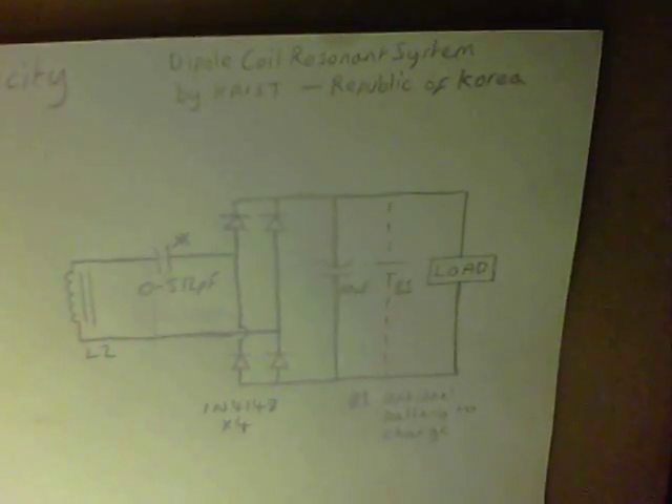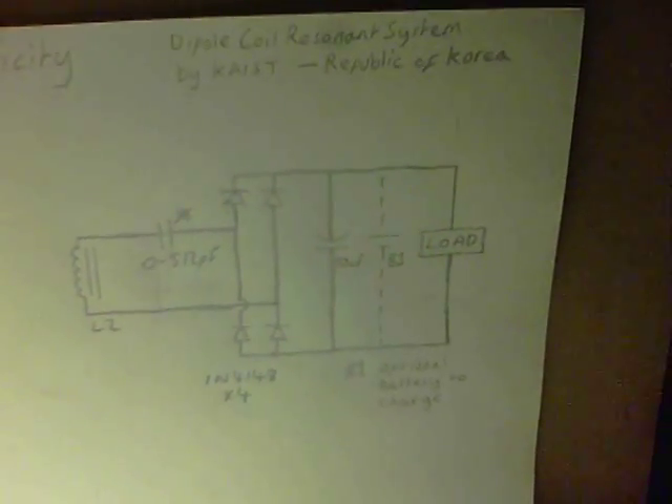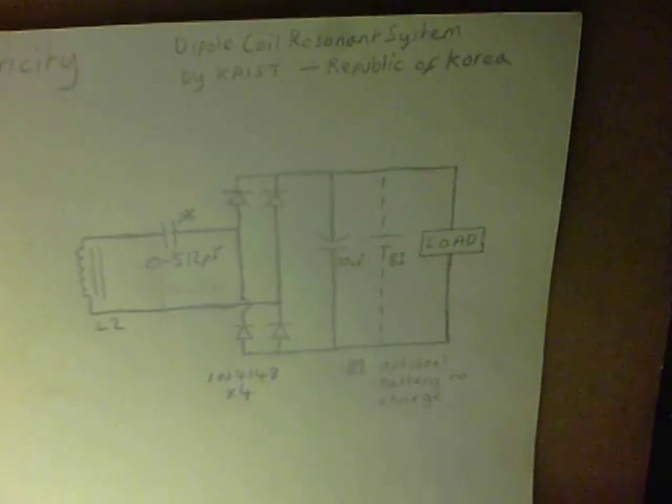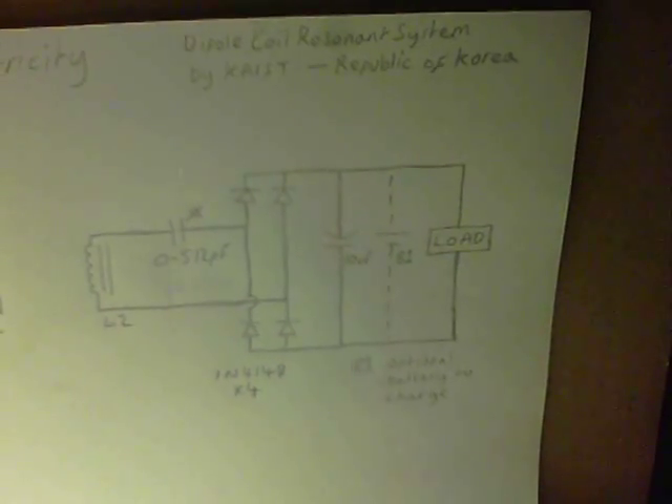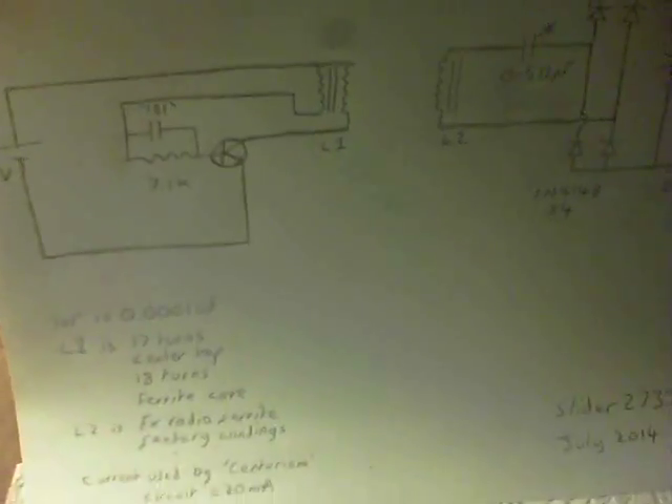This is simple DCRS wireless electricity. You might be thinking, what's DCRS? I was myself until a good friend put me onto this. It's Dipole Coil Resonance System by KAIST of the Republic of Korea, and they're saying they can get five meters from a couple of hundred watts of power transmission, as opposed to two meters from MIT. I'll have to have a look at this.